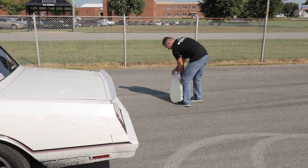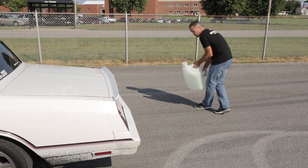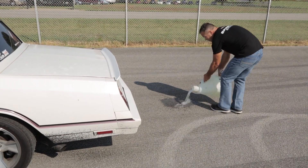Tip number one: wetting the tires will decrease friction and provide better performance, especially with a low horsepower vehicle.